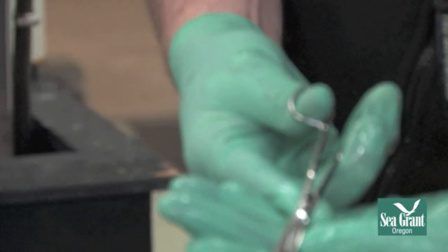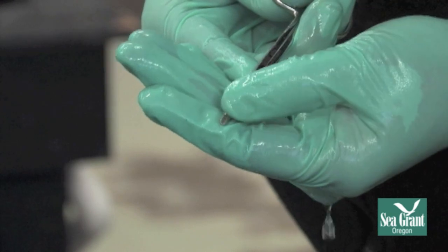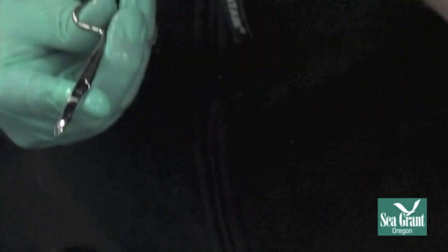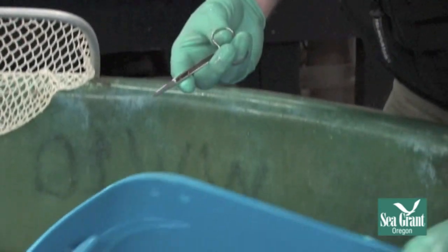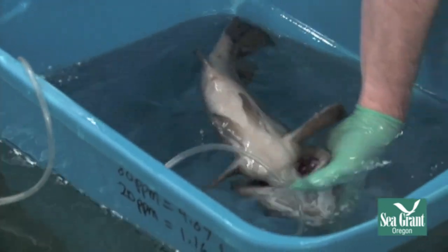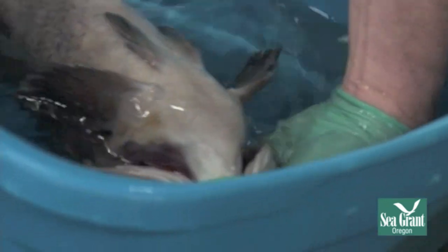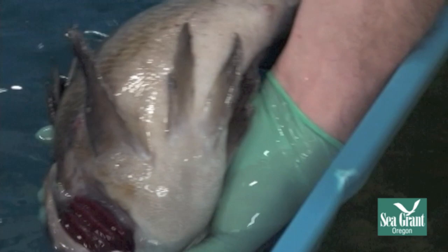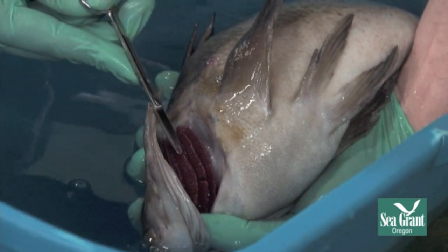What you can see is when we take our biopsy, the scissors form a little cup that holds the piece of gill right there. All we're taking is one to two millimeters. So I come in, get my fish, lift the operculum up, see the piece of gill I want to get, then pull out and do a little snip.